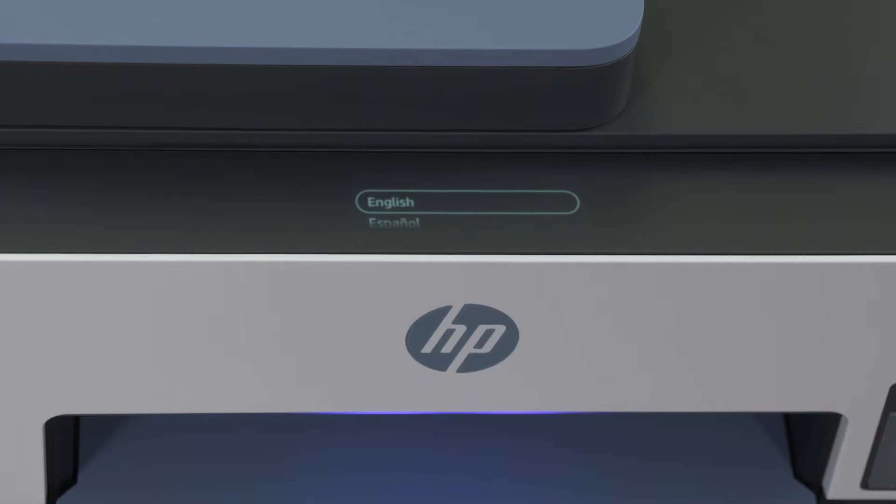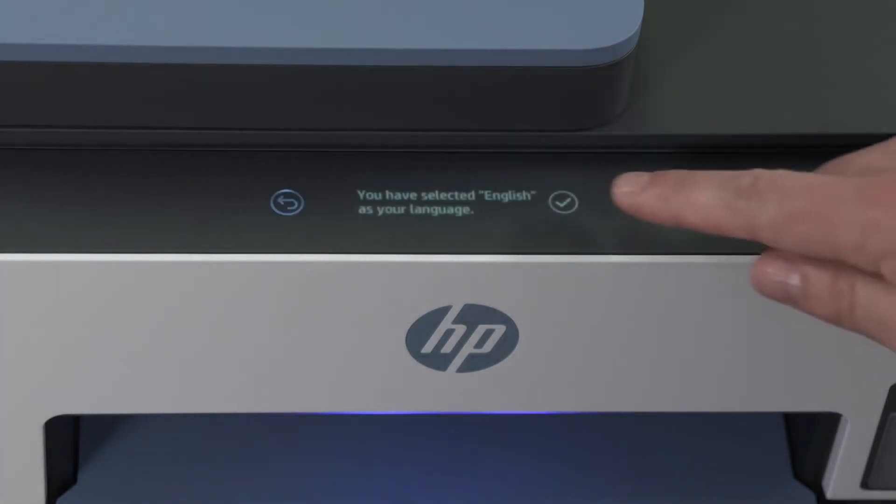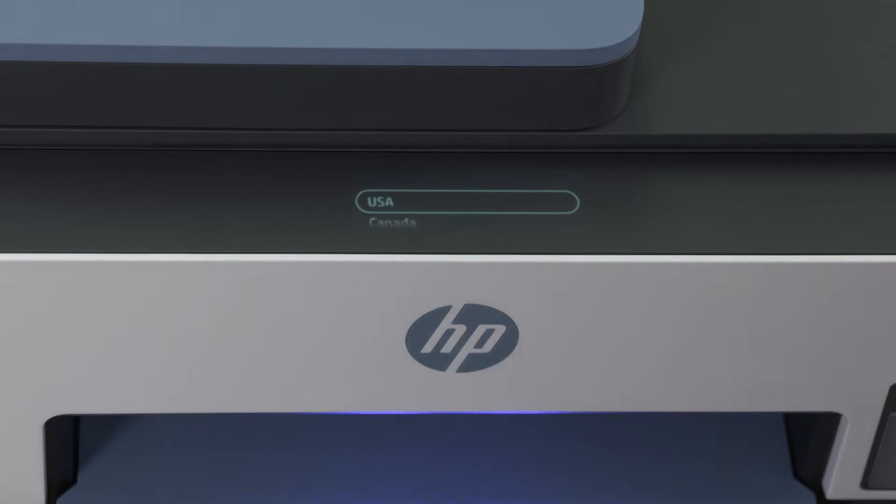If you have a printer with a touchscreen control panel, follow the on-screen prompts to select your language and, if applicable, select your country or region.